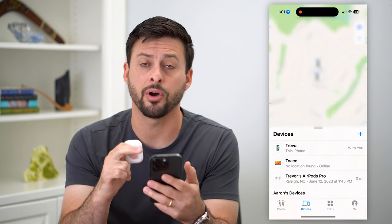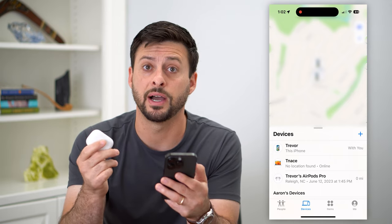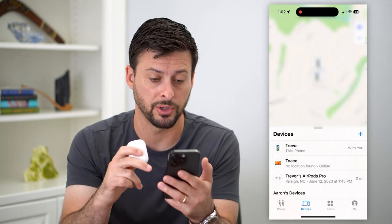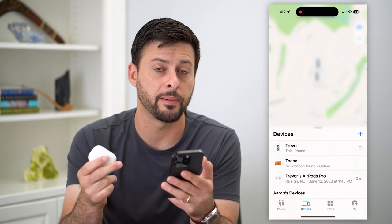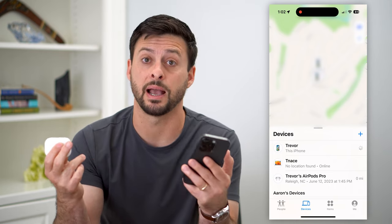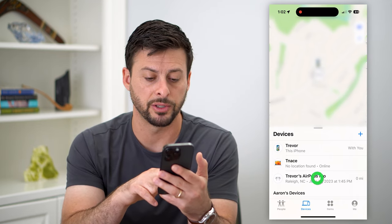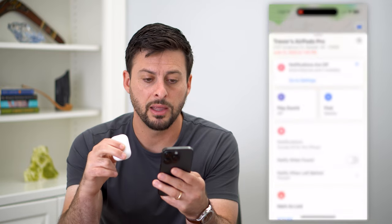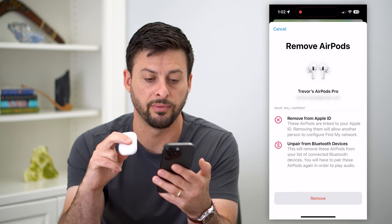Let's hit the Find My app on your iPhone. We're going to want to find where those specific AirPods are on the Find My app. If you don't have this app, just go to the App Store and download and install it — it's an Apple app. Under Devices, you can see Trevor's AirPods Pro. Tap on that, then scroll to the very bottom and hit 'Remove This Device.'